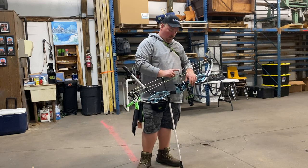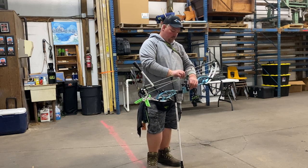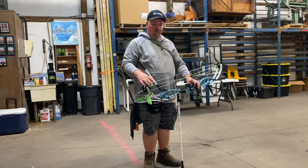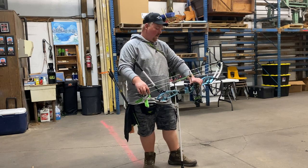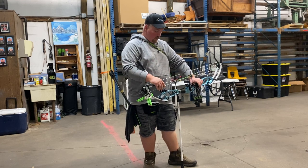I left the cable guard where it is from the factory. Make sure you go through the bow and tighten everything down, because I did have the cable rod move on me once I got it set up and started shooting. No big deal — put it back where it was, tightened it down, and it hasn't moved since.